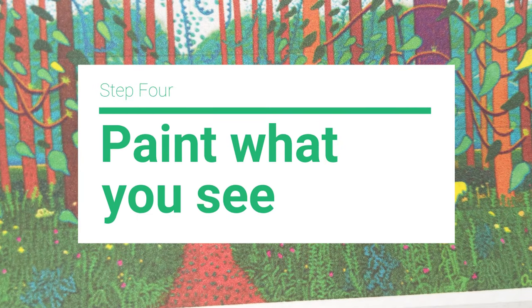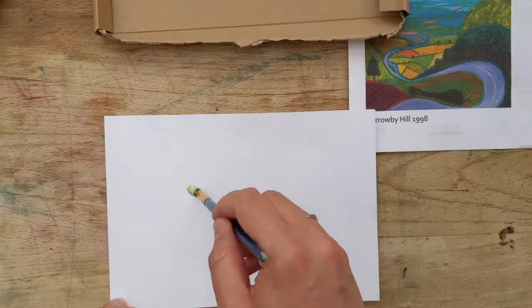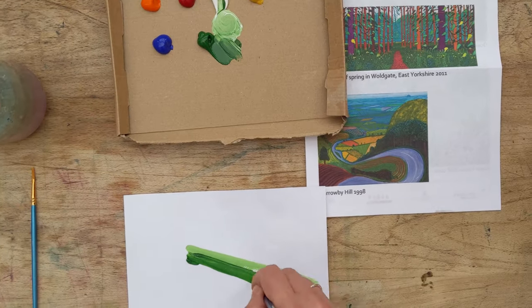Now it's time to start painting. It doesn't have to be perfect or accurate, just have a go. And remember, try and make it bold and colourful.